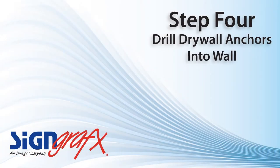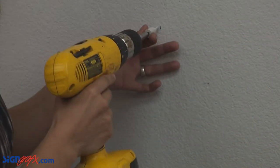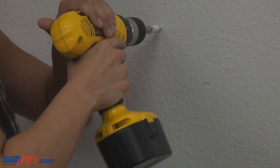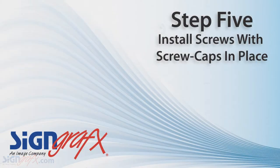Next, using a drill, carefully screw the supplied sheetrock anchors into the wall. We use the sheetrock anchors so that you don't have to worry about finding a stud. But if you happen to hit a stud, it's okay — it just means you don't need to use the sheetrock anchor screws.